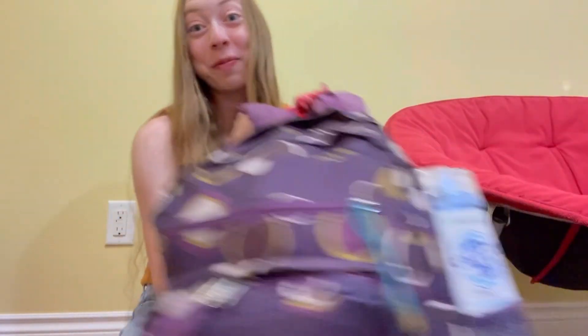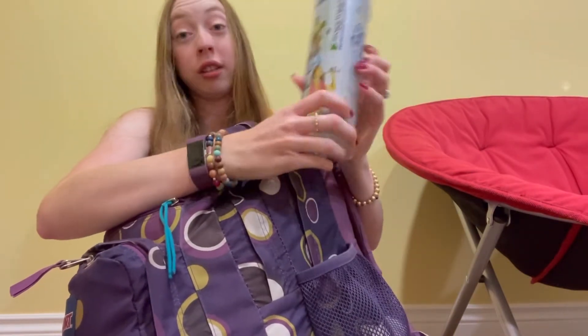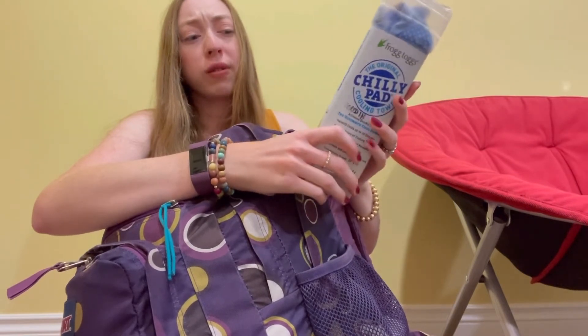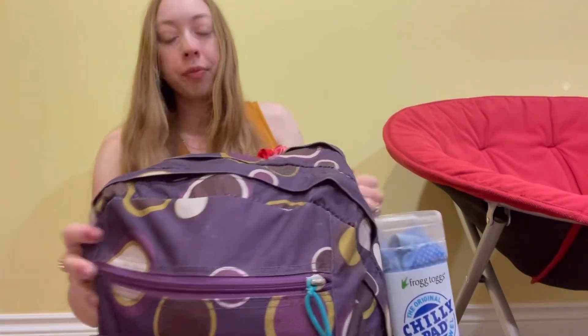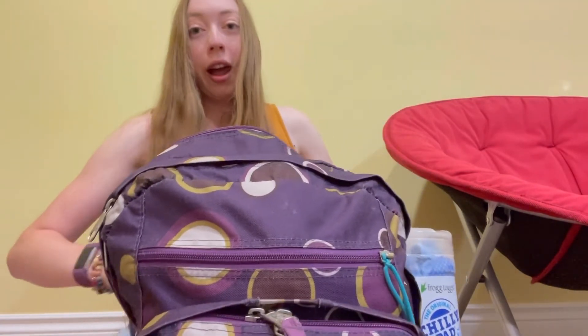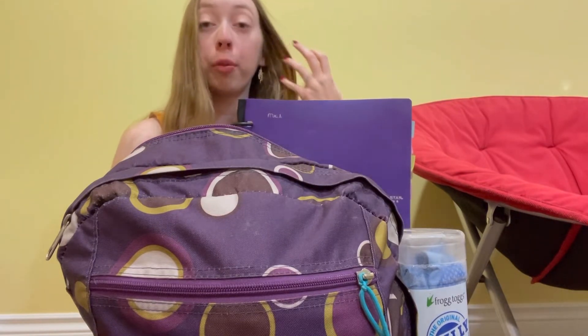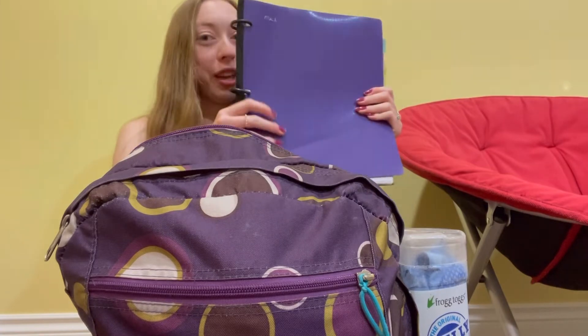I had to change positions because next I'm showing you what is in my backpack, and as you can see it is very stuffed full. I pretty much think of anything possible and pack it. I totally recommend a big backpack because you need lots of stuff for a full day of band camp. In the side pocket I have a cooling towel — totally recommend one of these. In the main pocket I have my music binder with sheet protectors, as required by our band.